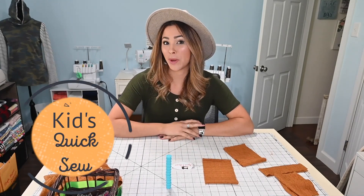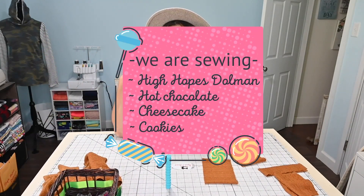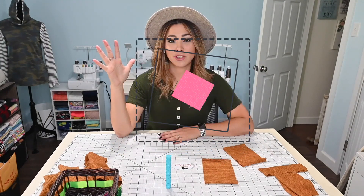Hi friends, it's Diana here today with a quick sew. Today we're doing a kids sew and we're doing a little cute outfit. I've got the High Hopes Dolmen and the kids sunshine leggings. This is such a cute little mix of patterns. I think it looks adorable — it's so fun for playing, but you can also dress it up.